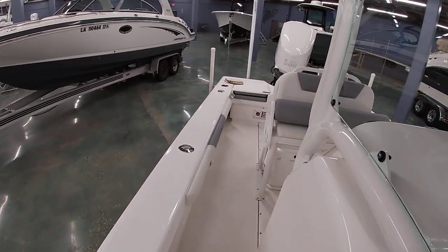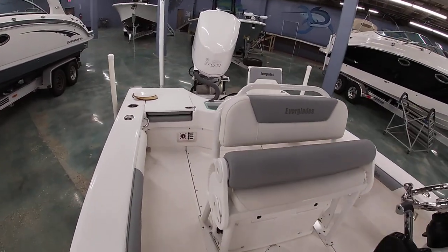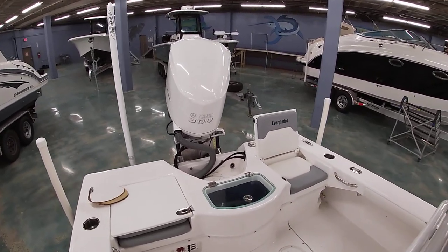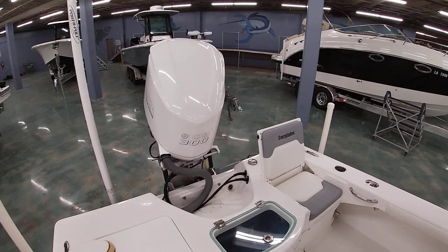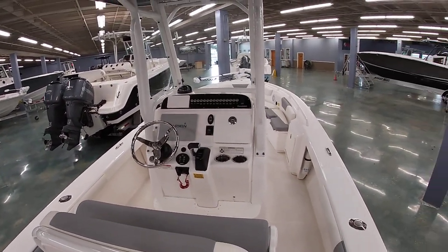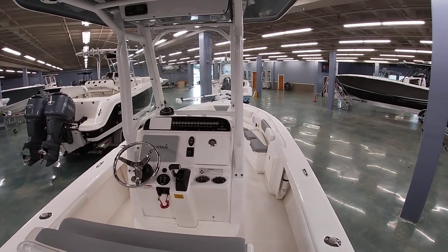Pretty clean boat — less than 20 hours, so I definitely don't think it'll last long. If you guys have any questions about the boat, our number here at the dealership is 504-737-2722. You can also check us out on bentmarine.com or on our Facebook page. Thank you all for watching.